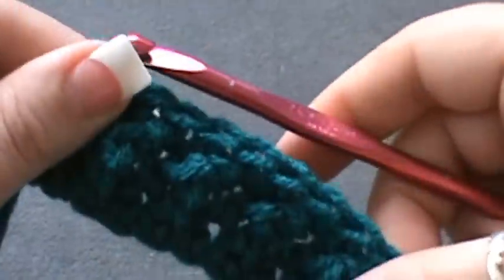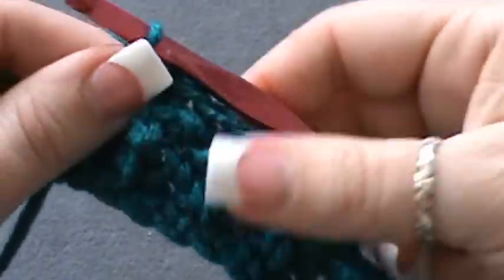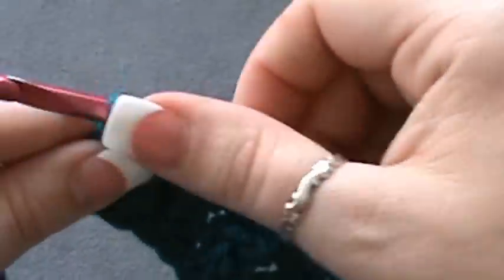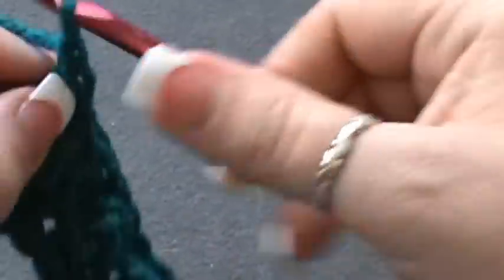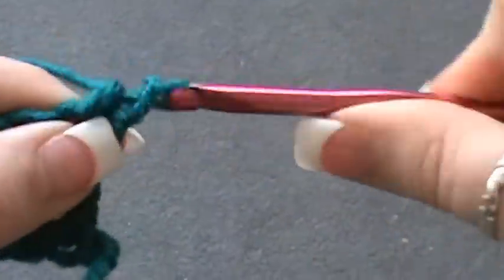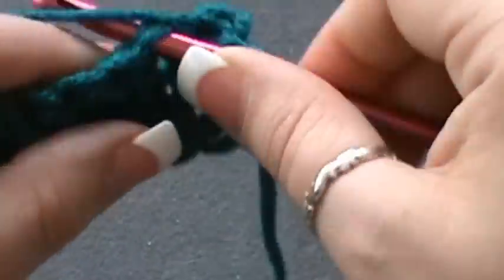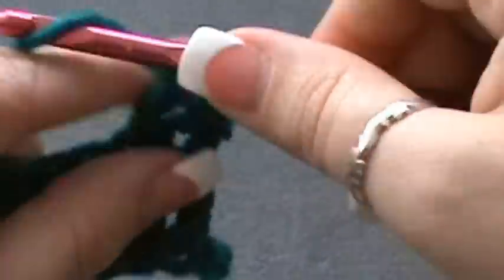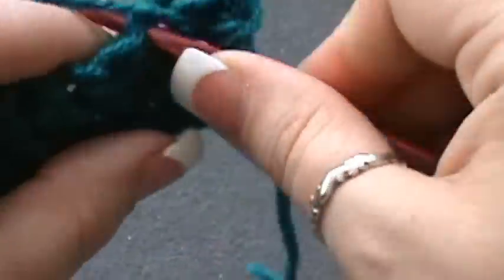Now you're going to repeat rows two and three. Chain one, turn, single crochet in the first stitch, then do a triple crochet in the next, single crochet, then triple in the next — continuing that pattern.